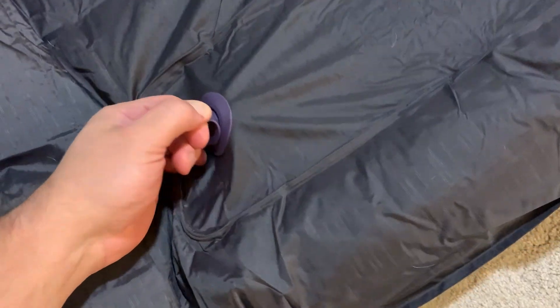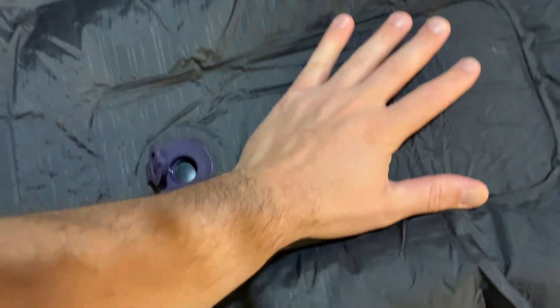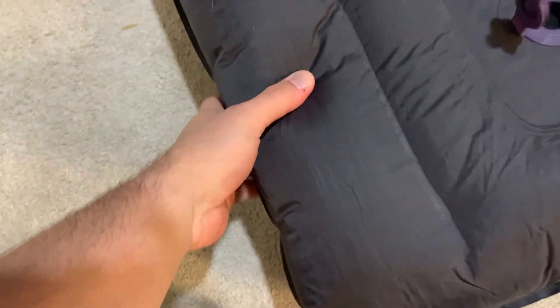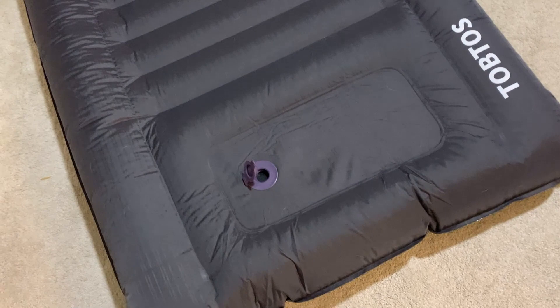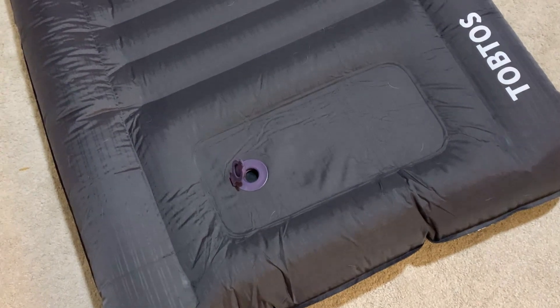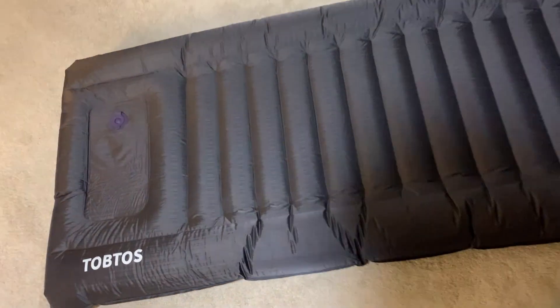Let me deflate it a little and show you what I mean. You open this valve and all you do is press — and just like that, right before your eyes, it starts to inflate. One thing I advise: they say to use your foot, but I actually find it easiest to put two hands side by side and kind of do a CPR motion when pushing it. It just seems to pump up a lot better that way.